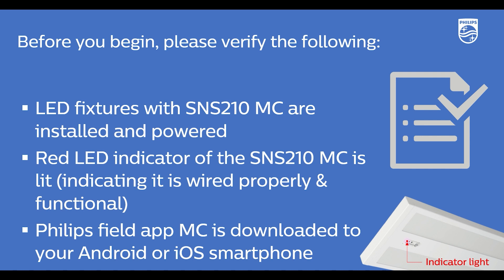Third, the Philips Field app is downloaded to the Android or iOS smartphone that you plan to use to control the LED fixtures in the room.